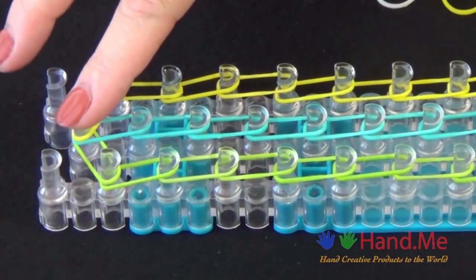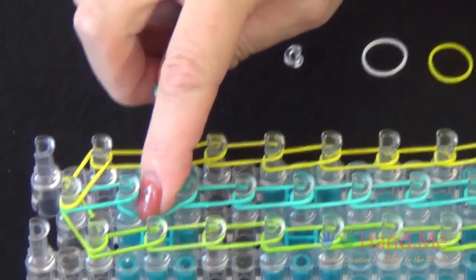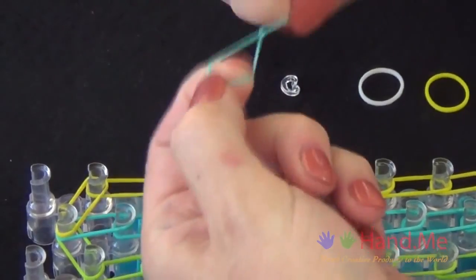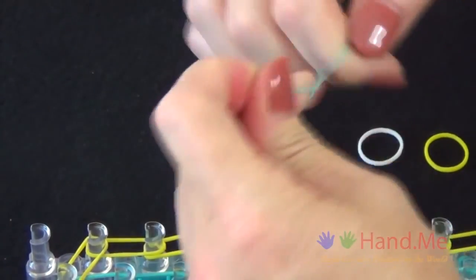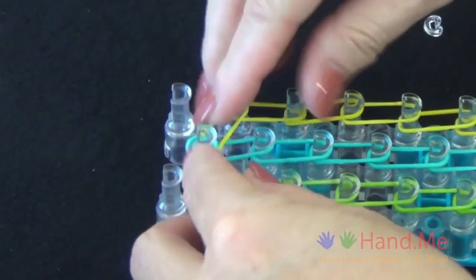We're going to place a cap band on this center pin. We'll use the color of our middle row, which is blue. We'll grab a blue rubber band, twist it into a figure eight, and loop it back over itself, then place it over that middle pin.